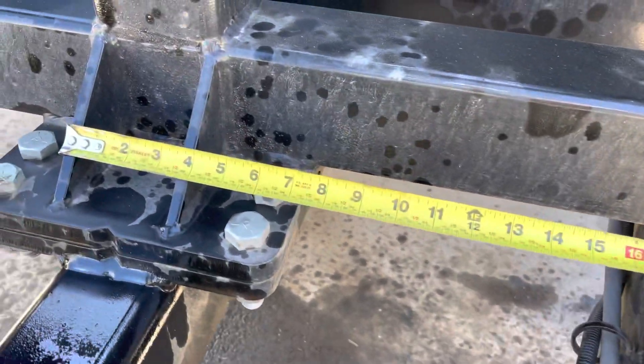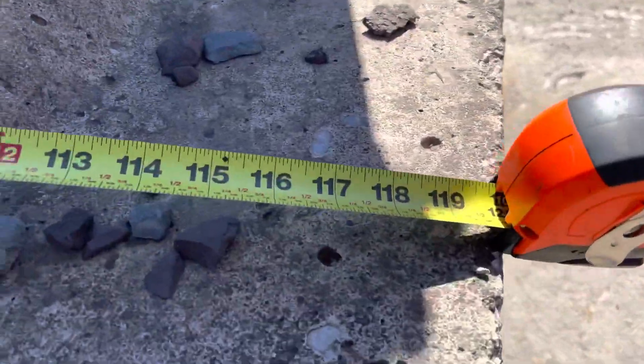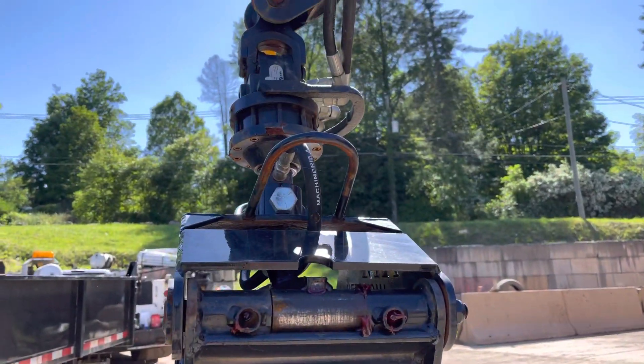I'm actually a little bit beyond center on the other side there. 114 inches, come straight up — and there's the rotator.